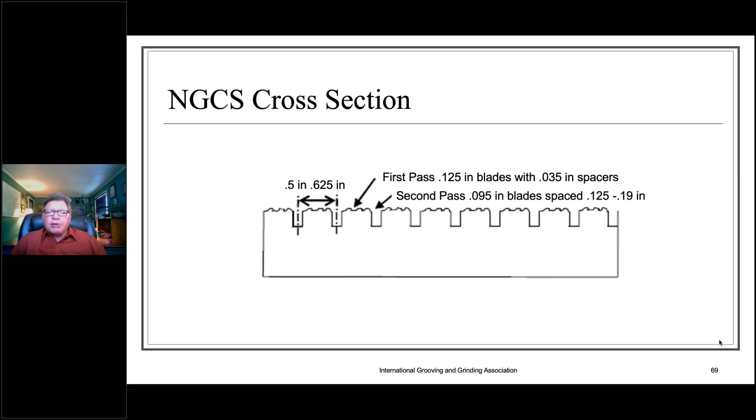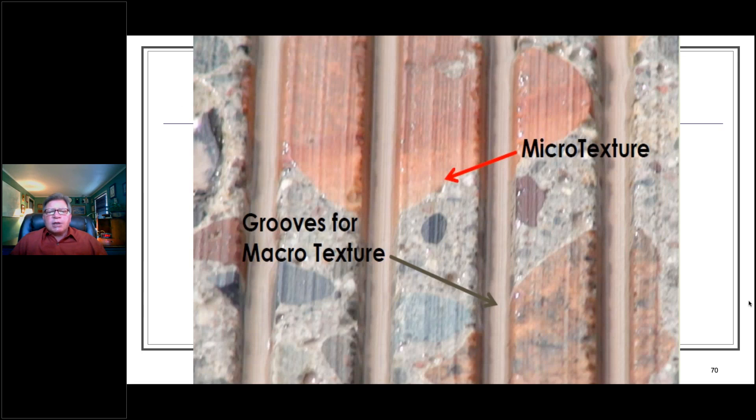The NGCS blade configuration can best be described as a combination of conventional diamond grinding with very tight blade spacing and safety grooving. For the grinding component, we use 35-thousandths spacers instead of 105-thousandths spacers. For the grooving component, spacing ranges from one-half inch to five-eighths of an inch center to center. The grooves provide the macro texture for wet weather performance, while micro texture is a function of the concrete mix design. Essentially, we are pre-polishing this pavement surface — the friction you achieve on the day you build it is what you maintain throughout the life of the pavement.